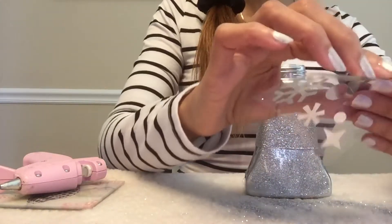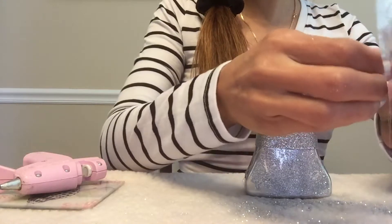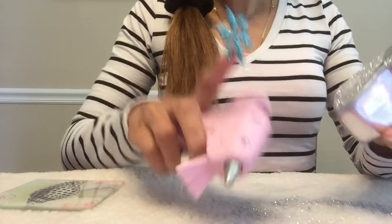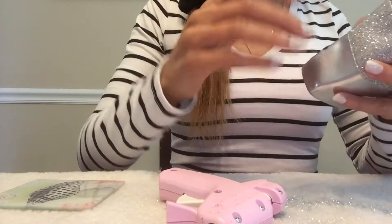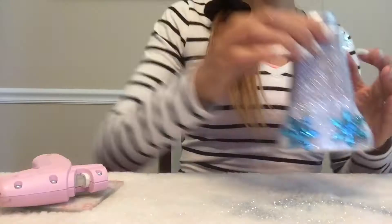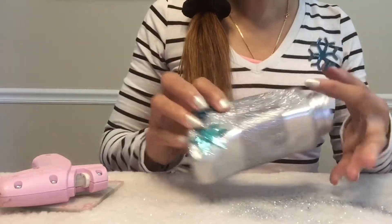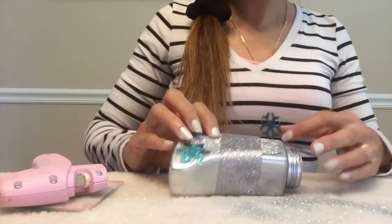I want these to stick so they won't come off when people wash their hands, so I'm going to use hot glue. I'll put one right here on this side, press it down into the glue, and then put one on the other side. I've added my two snowflakes to the bottom and added two little circles on top of each to cover some of the hot glue, and now I'll add my final sticker to the very top.